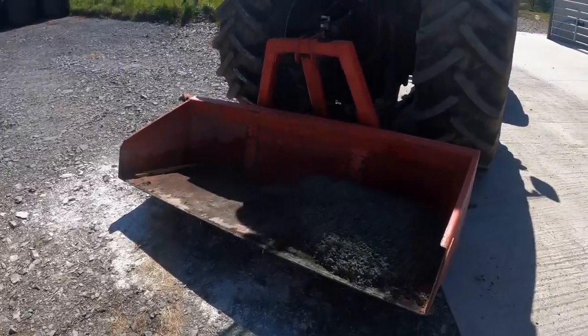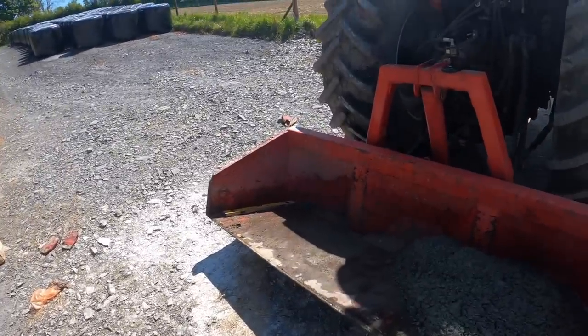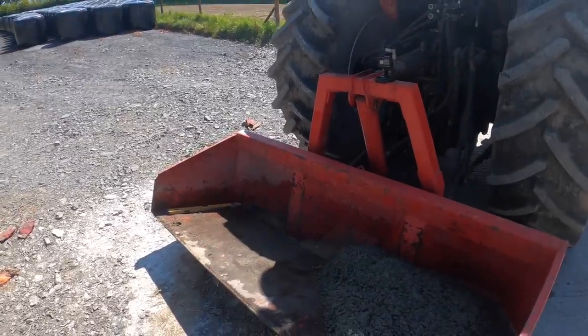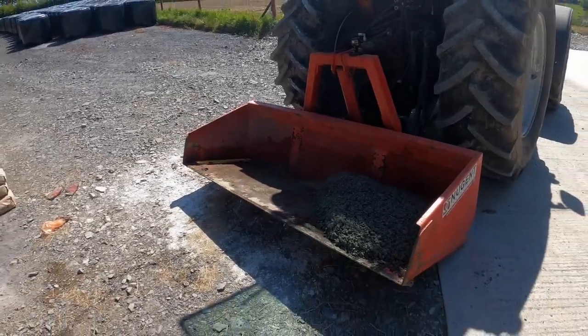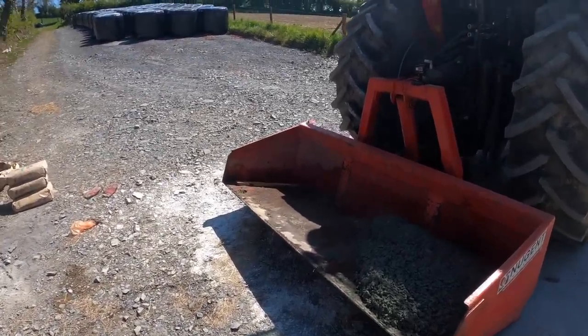I just dump it straight into the box from the mixer — very handy. I wet the box down beforehand, but when I get home I'll power wash the box out properly. You don't want any cement stuck to the box. It leaves it untidy and anything — clay and things — will be inclined to stick to the surface of the box. So it's worth taking just a few minutes to wash it out.